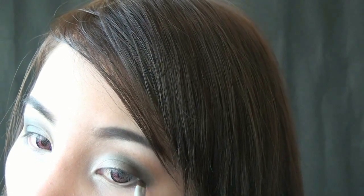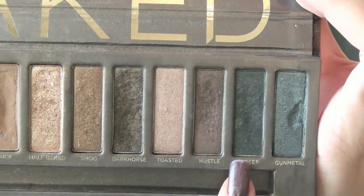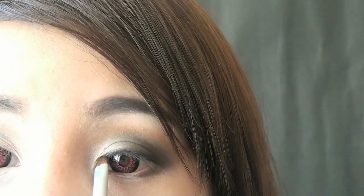Also smoke it out at the outer part of your lower lash line. Then select this dark gray color and line your eyes. We want this look to be smokey, so applying the eyeshadow as liner will help achieve that.